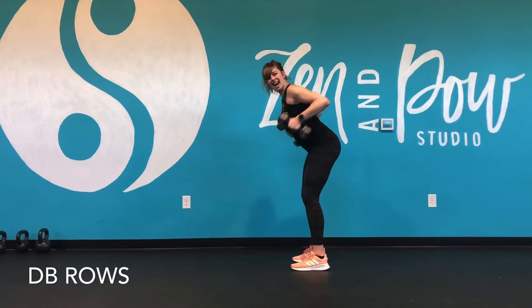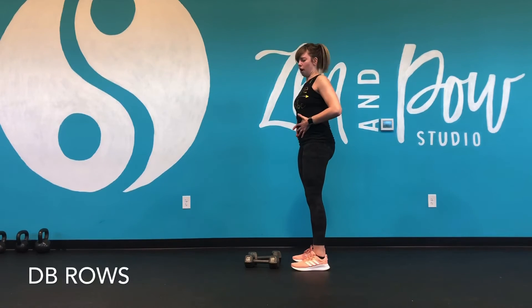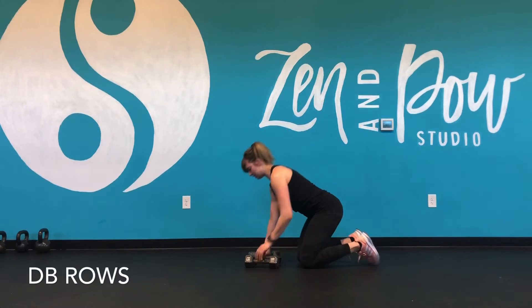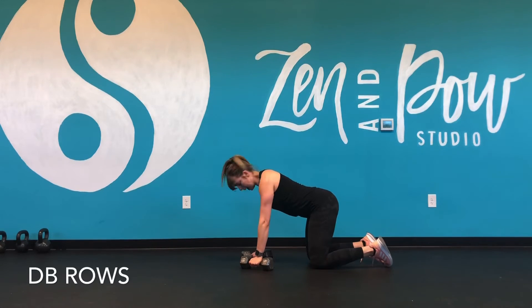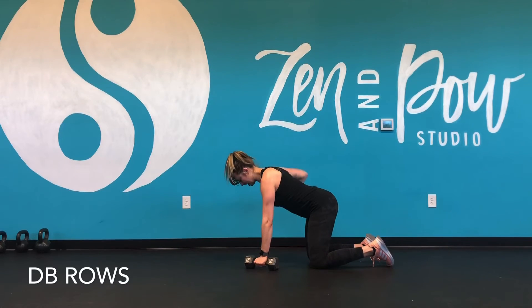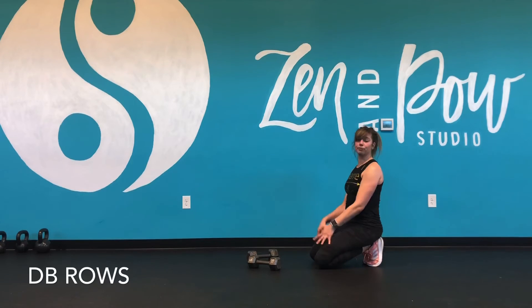Now, let's say you're doing this and you're starting to feel it in your back. You feel like you're keeping your core strong but still feeling it in your back — this happens to me sometimes with this movement. What you can do is bring it down to a tabletop and do a variation between regular rows or a renegade row variation. Alternating here is another option if you're starting to feel it in your back.